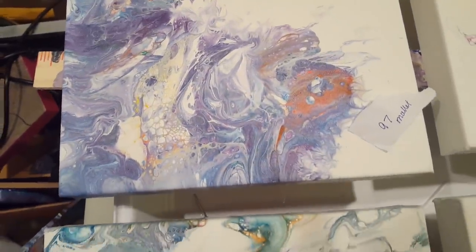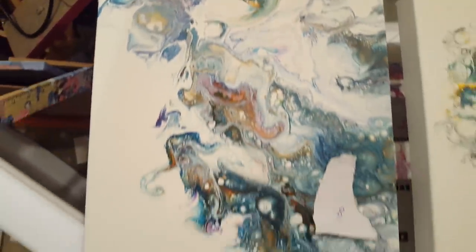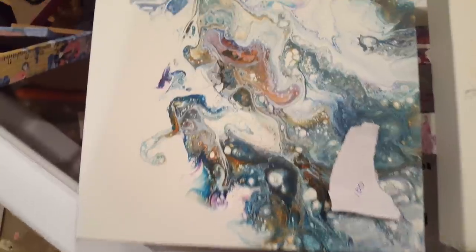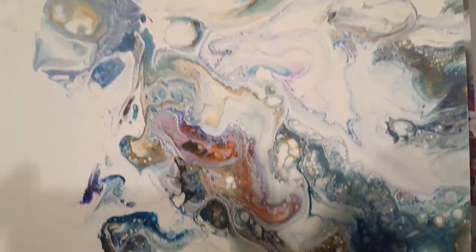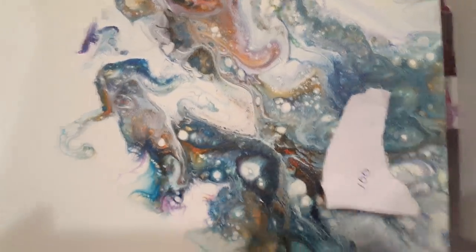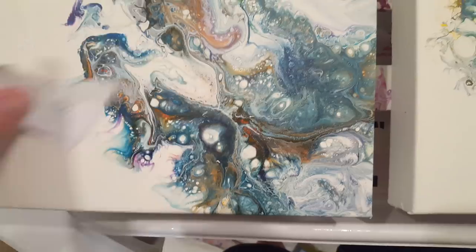These all dried pretty much as they looked at the end. And this is the one from my 100th pour — I love this one, the colors are just really rich, very cool.